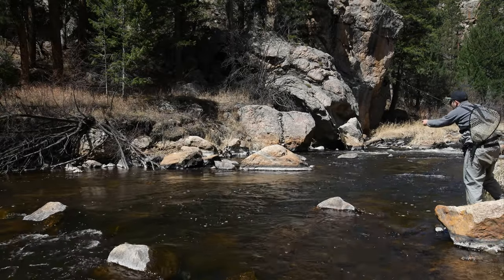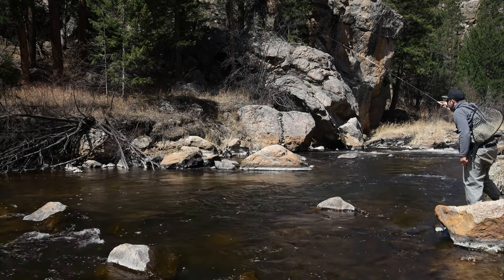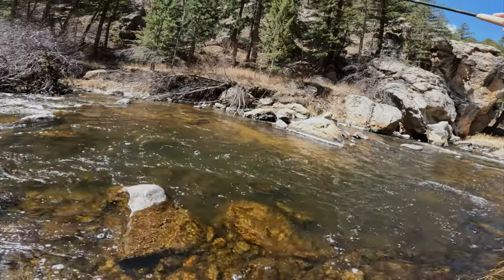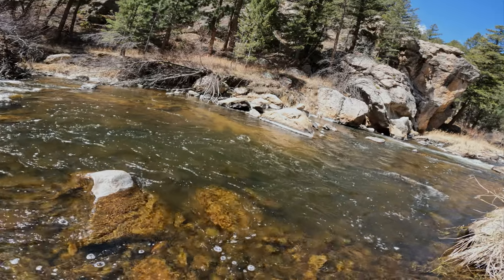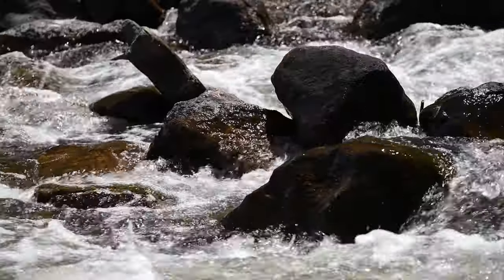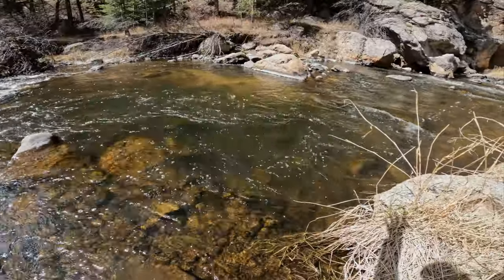I see another fish. Looks to be a rainbow, right in the pool here. Third fish in this pool. I'm able to reach out over this water, present my dry dropper, and let that dropper sit in place, kind of swirl around there.